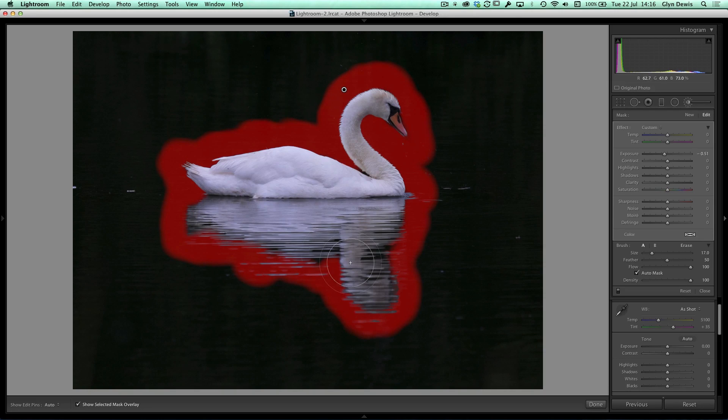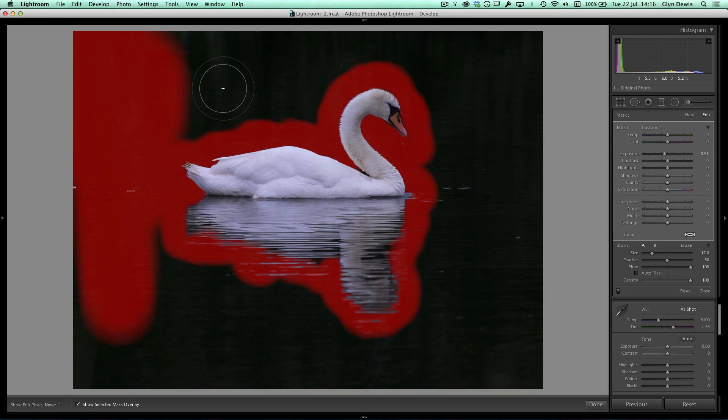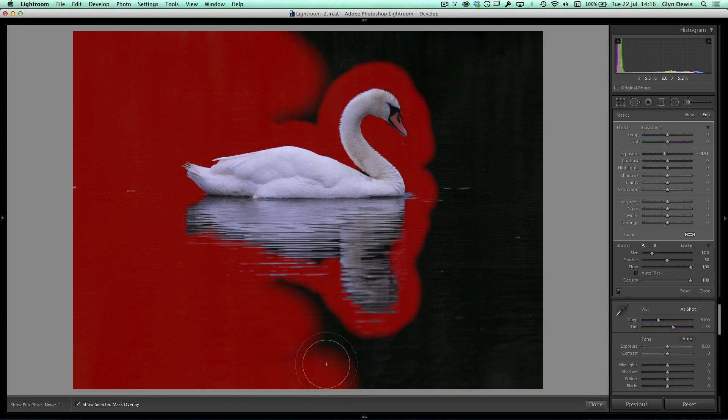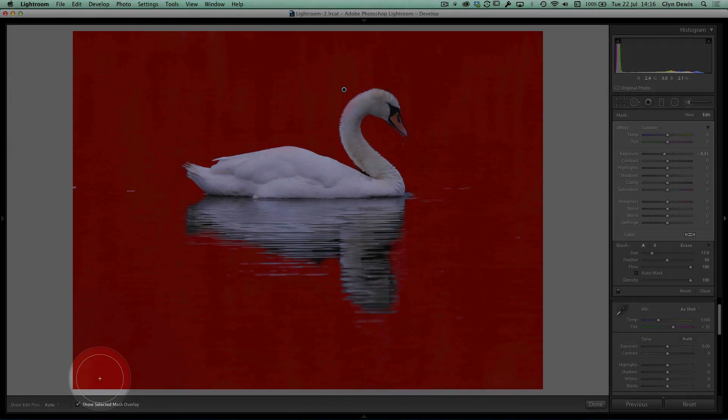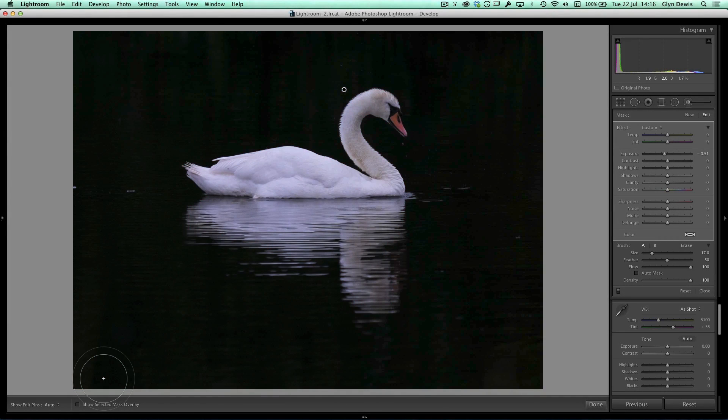Going back to pressing A to add to the brush, I'll increase the brush size and turn off auto mask since I don't need to be so careful now — I'm not coming close to the swan. I'll just paint with this adjustment brush over the rest of the background with the red overlay showing where I want to make adjustments. That's pretty much the whole background done. I can hide the overlay with the keyboard shortcut O for overlay.